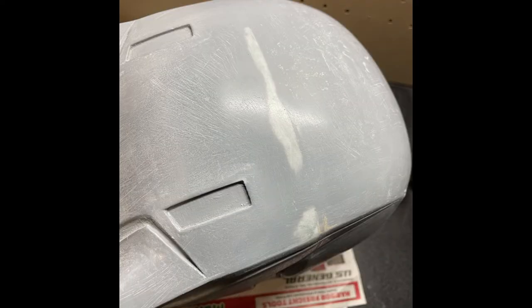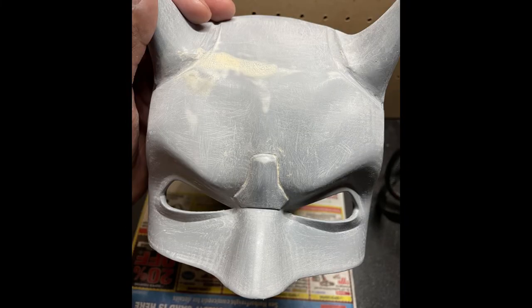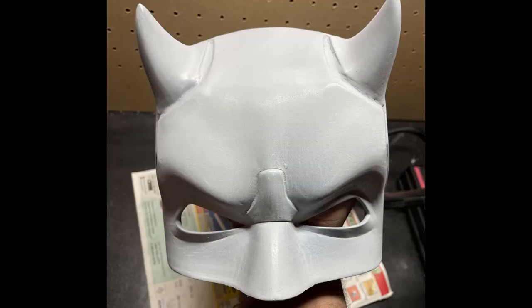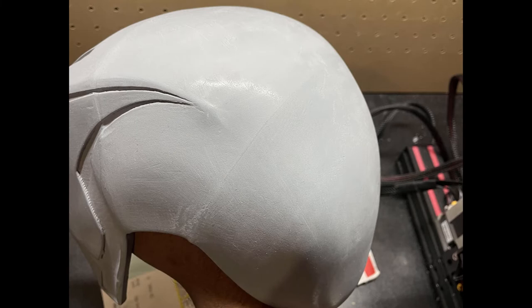I forgot to mention — when I super glued all the pieces together, they would come off. The more you sand it, the more pressure you put on the mask, so it would break off and then I had to re-glue it. So next time I'm definitely going to sand each piece individually and then glue it together and then do wood filler.